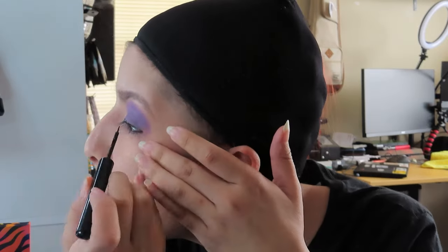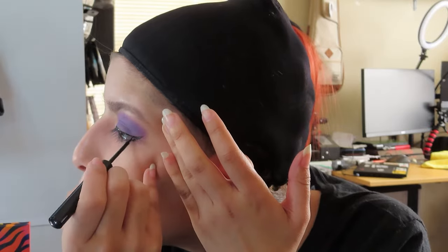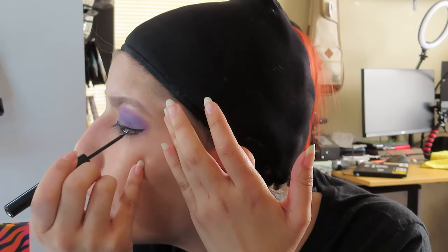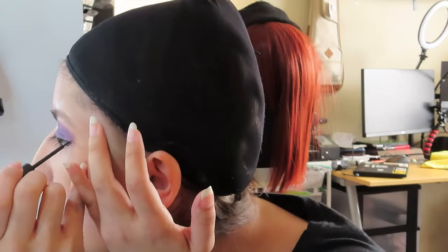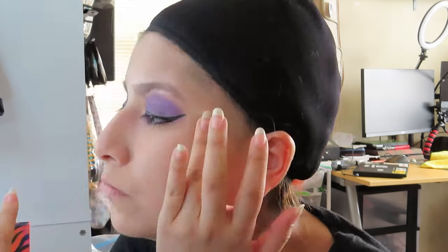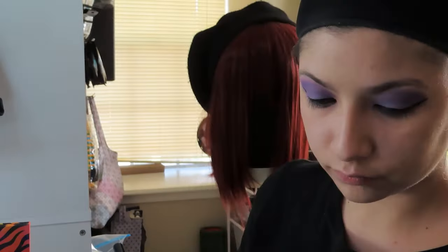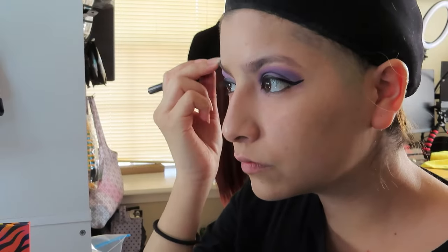I'm doing the same process with the other eye. She does have green eyes and my green contacts did go bad. It's hard to tell she has green eyes unless you really pay attention, so I went ahead with my regular brown eyes. The contacts I had ordered would look too fake and fairy-esque, and I just wasn't going for that.